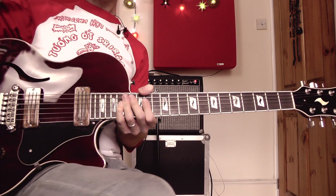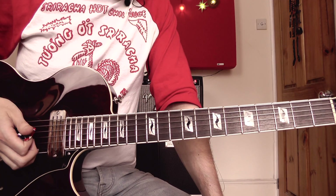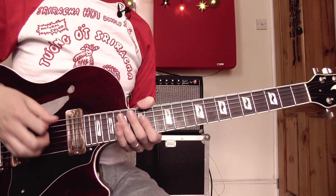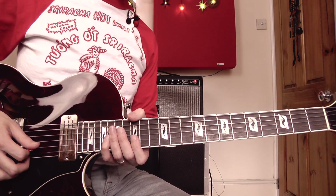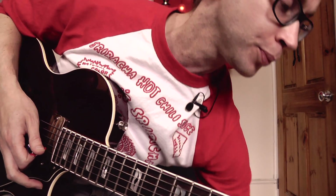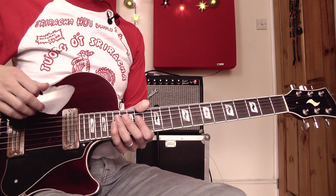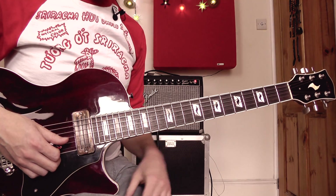There we are — let's get into the solo then. Let me take you through it first, then I'll play the whole thing, otherwise this lesson is going to go on far too long. I'm going to take you through this quite quickly phrase by phrase. I will write all of this out in music and tab, so if I go through it too quickly you can check that out later.